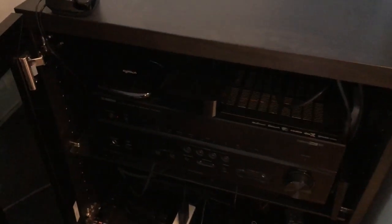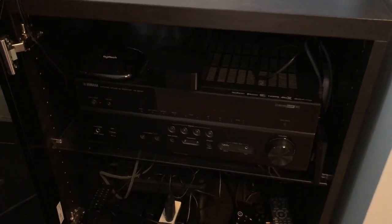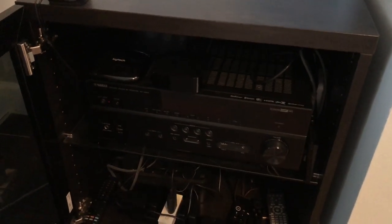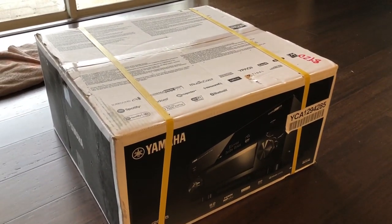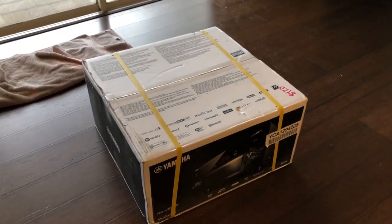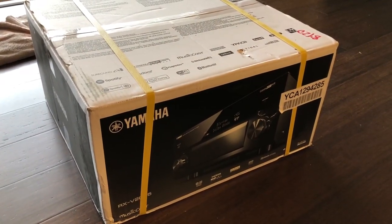It's replacing my 683. This is a very nice 7.2, but it doesn't have pre-outs and it's got the mid-tier DAC in it. This steps up to a dual Sabre — an ESS Sabre DAC system — steps up from 85 watts to 140 per channel, and it's a 9.2, which gives me an extra two channels.